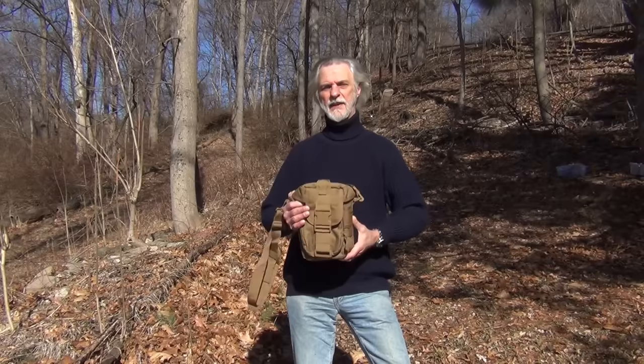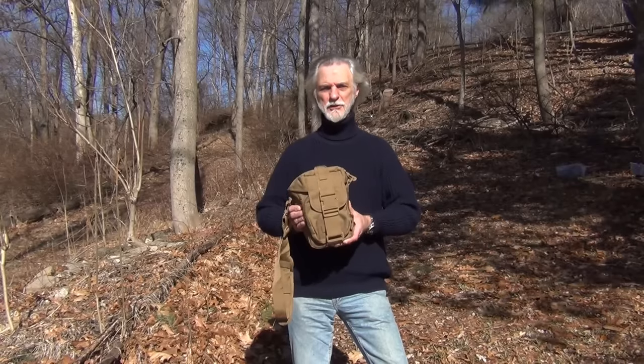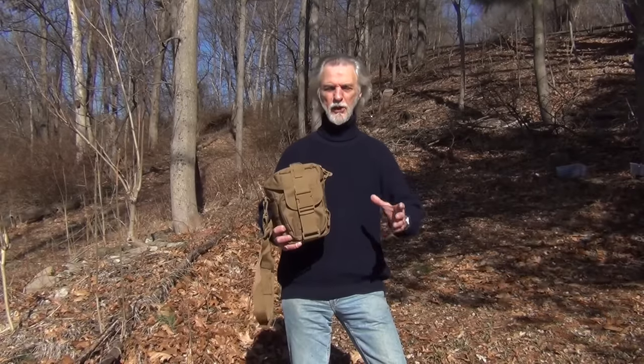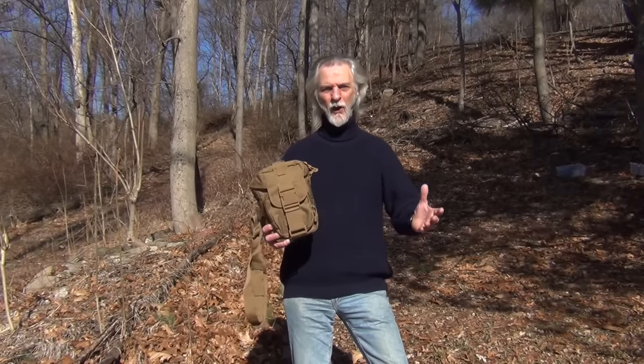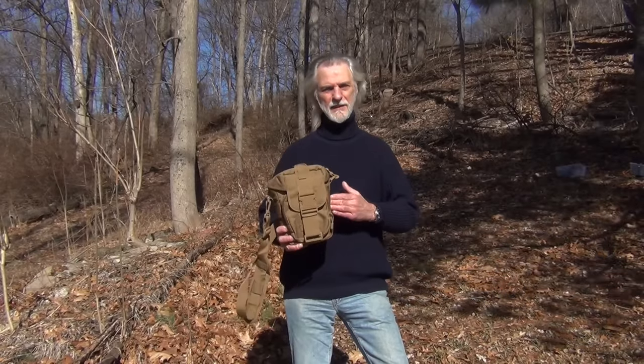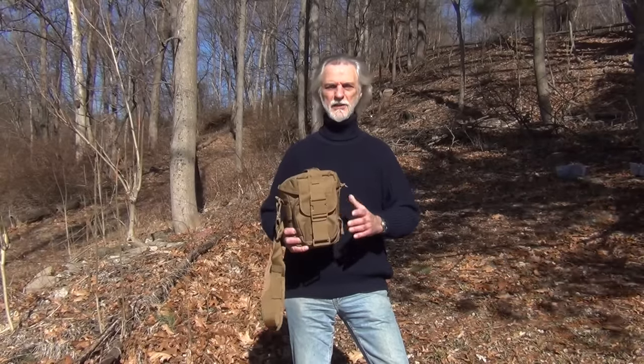Hi, I'm John McCann from Survival Resources. We have a new product and I wanted to do a short video to introduce it and let you see close up exactly what it looks like. This is our new — we call it the Canteen Water Bottle Shoulder Bag. The advantage of this bag is that most bags for water bottles or canteens are either just large enough for the bottle or too big with too much added space. This bag allows you to put any of our water bottles or canteens in it and still add some additional items.